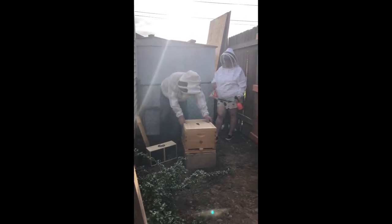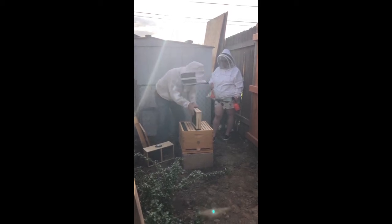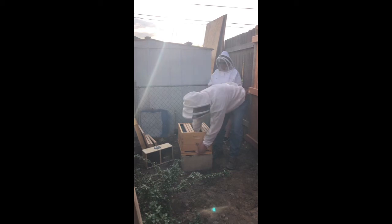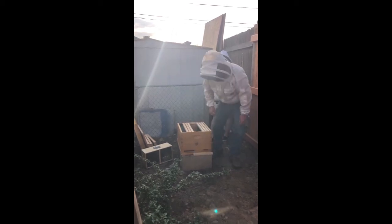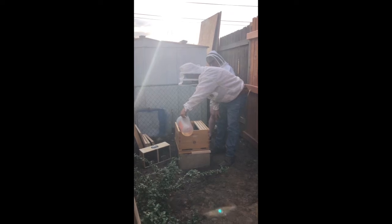The first thing we're going to do is pull the cover off and make some space by pulling out a few of the frames from the center. Because these bees have literally nothing to work with, we're going to get them some sugar syrup. We're going to fill our handy dandy little frame feeder here with syrup so that they'll have something to eat, because there is literally nothing in here and these bees have just come from several states away. So it's important that we give them some food that's up close for them to get to.